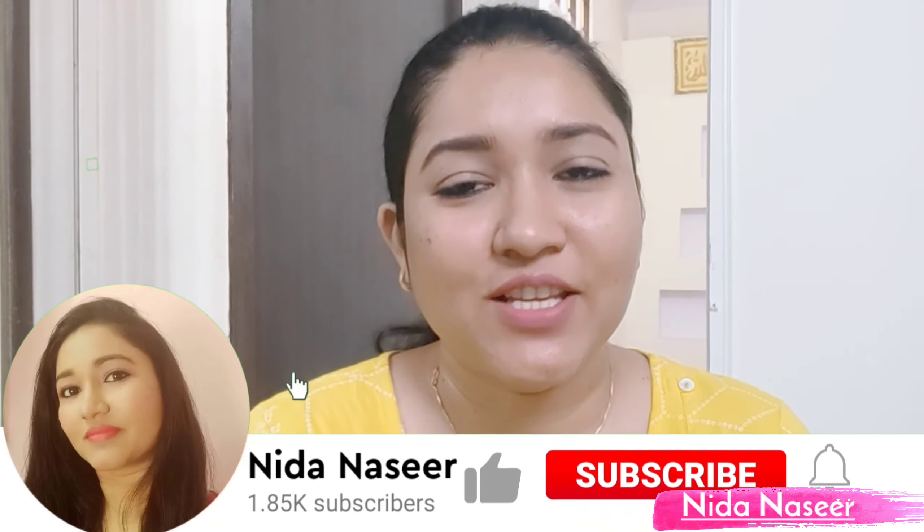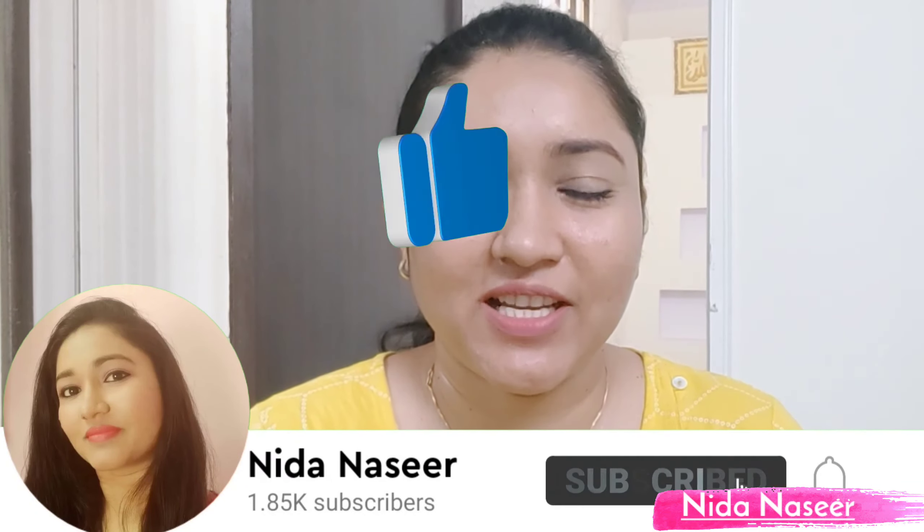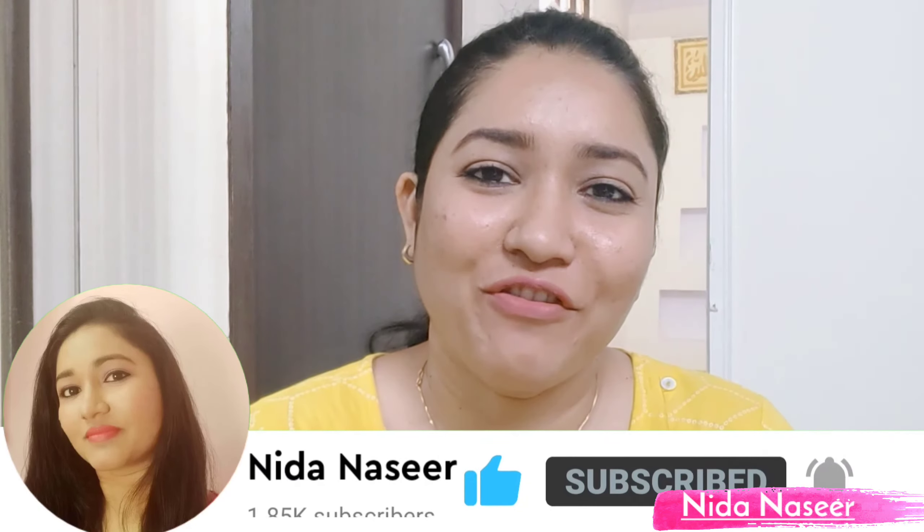If you like it, please like and share the video, and subscribe to my channel. Inshallah, I will see you in the next video. Allah Hafiz. Peace.